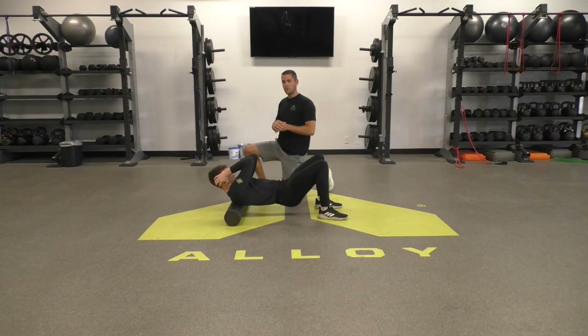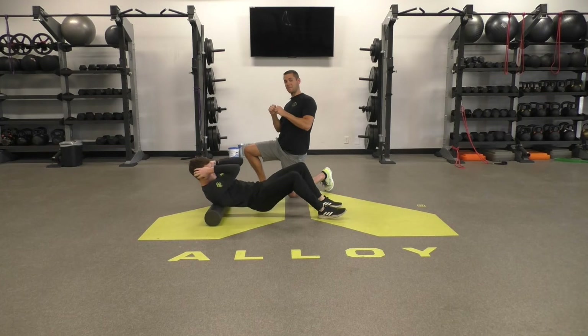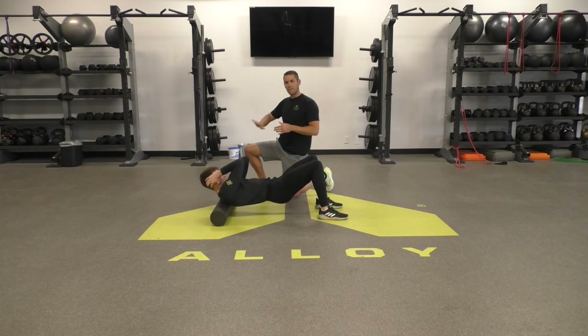What you're looking for here is to find some hot spots. While you do this, roll side to side — find spots that hurt a little bit and just kind of work those areas out. Do that five to ten times so you get all that out.